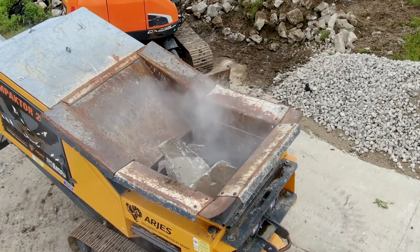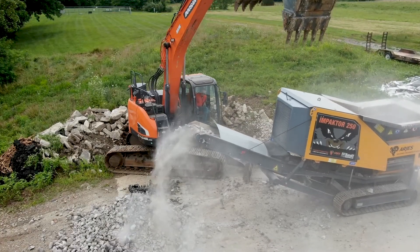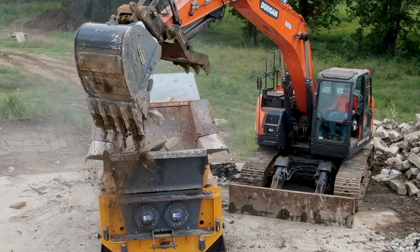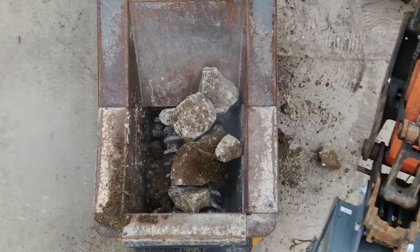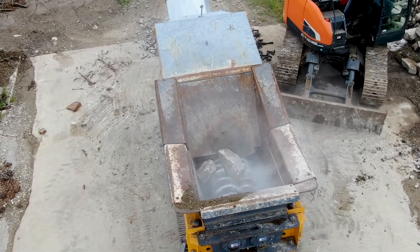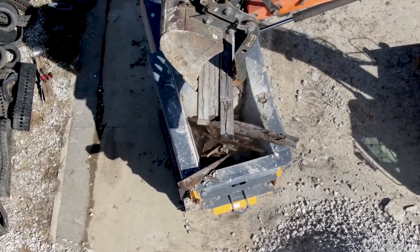This machine will grind all materials, so it will save you money and make you money on the job site. When I say grind all materials, I'm talking about concrete with re-rod. It'll spit the re-rod out on the side of the machine — it separates the metal.